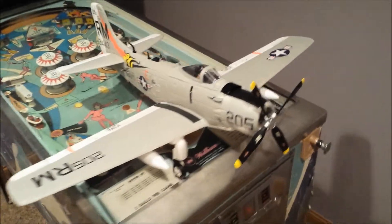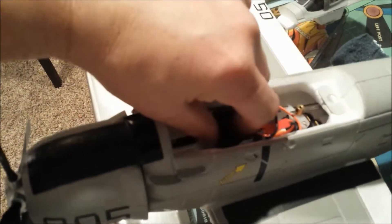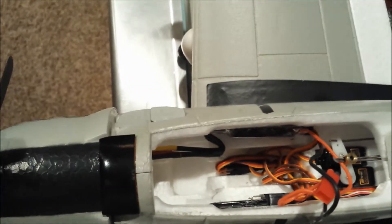I got the gyro off of Newegg.com for about eighteen and a half bucks shipped. If I pull out these foam pieces here everything will look a little bit more clear. I basically have the foam in there just to keep pressure against both the gyro and the speed controller.